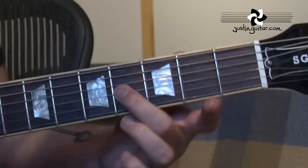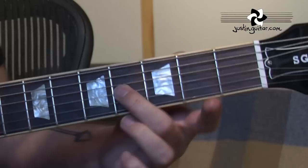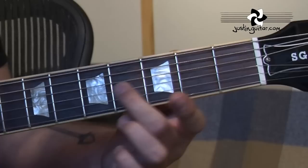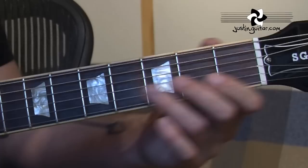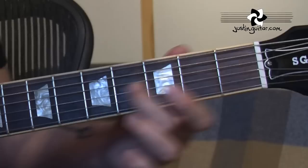Here we're having to play second finger, second fret, third string, and as we slide it up we're plucking the thick string — the low E — when it reaches the fourth fret. Then there's this note: the D, first finger, second string, third fret. And then we're back to this note again.